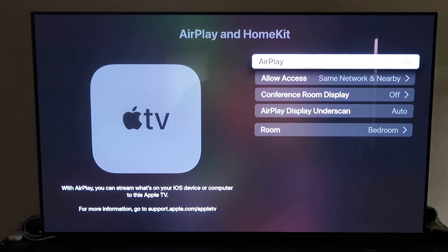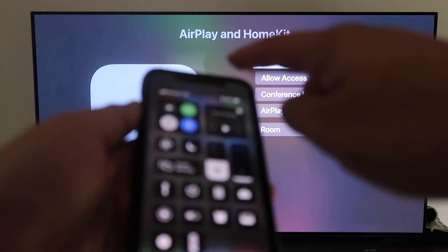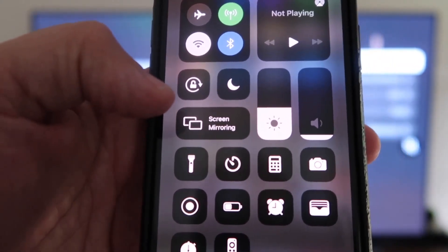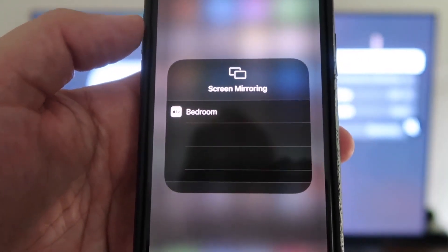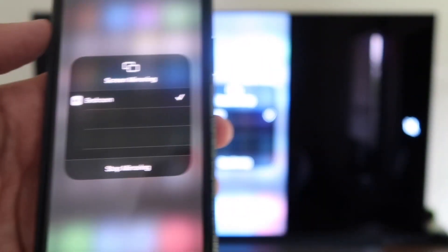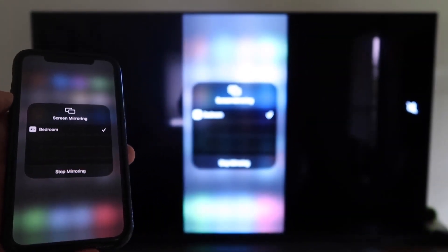Now grab your iPhone, make sure it's unlocked, and swipe down from the top right corner to bring up the control menu. Tap Screen Mirroring — it automatically recognizes the Apple TV nearby. Tap on it, it starts to think, and then voilà, it's mirroring right to your TV.